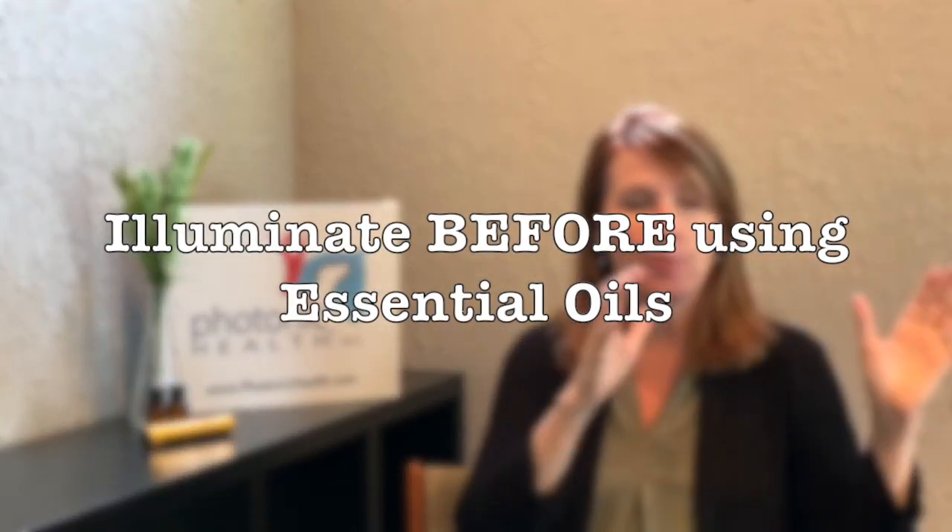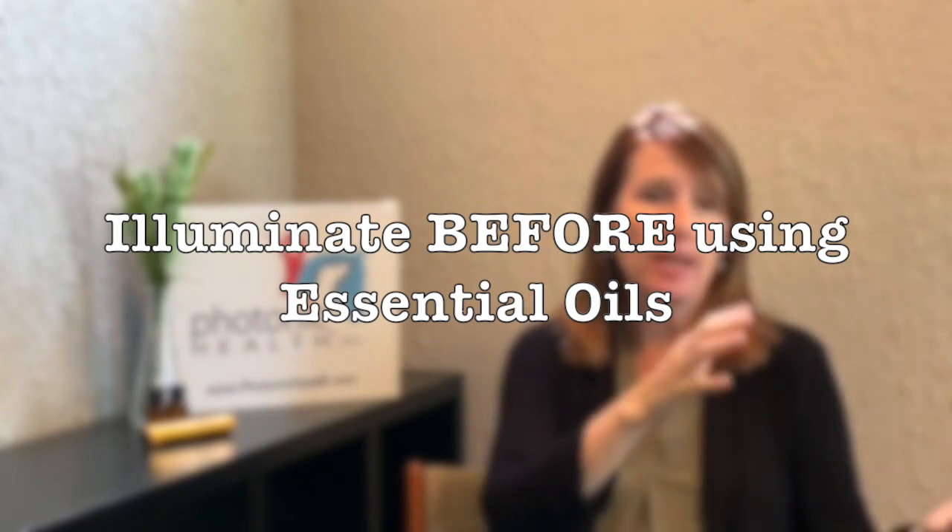The second thing is that we have found that if you do the light therapy first — illuminate the area and do the whole session first — and then follow up with the essential oils and apply the essential oils last, this will have a longer lasting effect on the activation of the meridians and the activation of the cells. It's a really powerful combination. So our rule of thumb is always red light first, and then apply your essential oils.